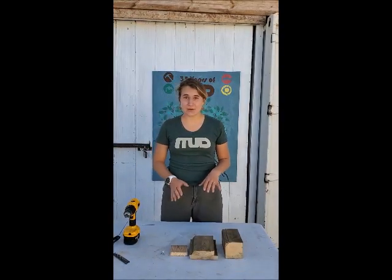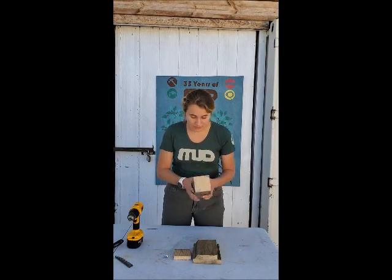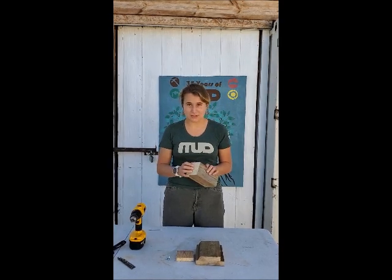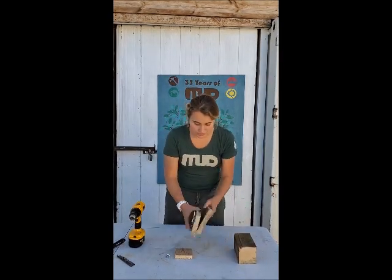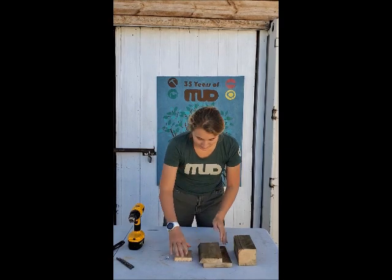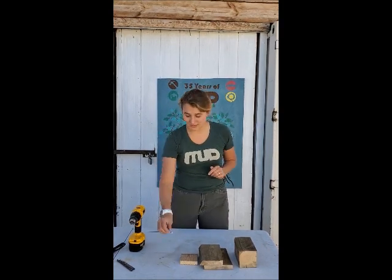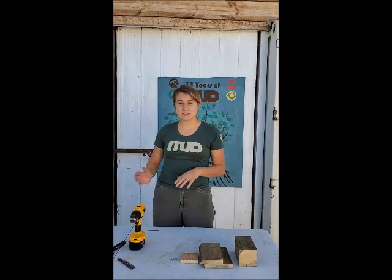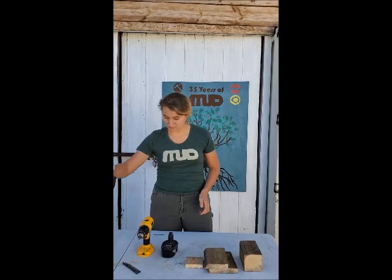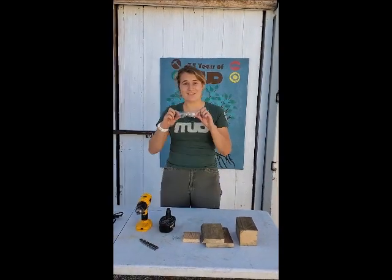To get started, we'll go over what's in your kit versus what you need to check out from MUD. First, you'll have your block of wood — this is the body we'll be drilling tunnels into for female bees. You'll also have two roof pieces, one shorter than the other, a mount for the back, and three screws. From the library you'll need a screwdriver, a battery and charger, two to three drill bits in different sizes, and protective eye gear.